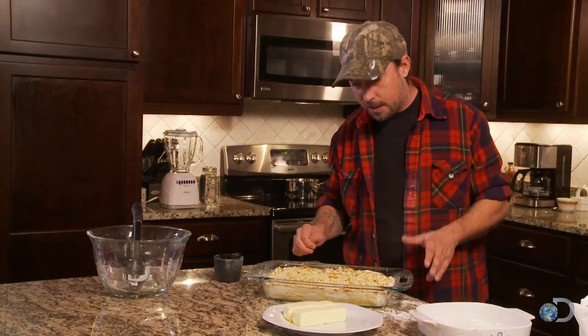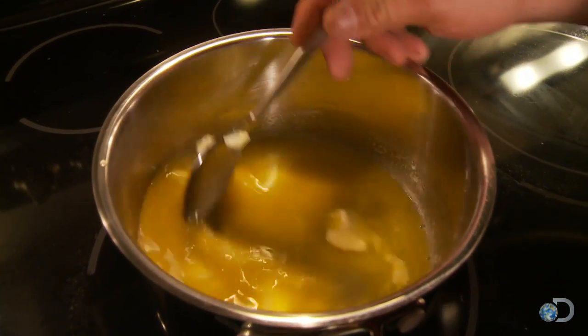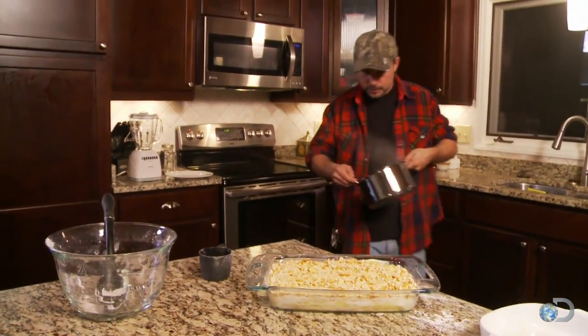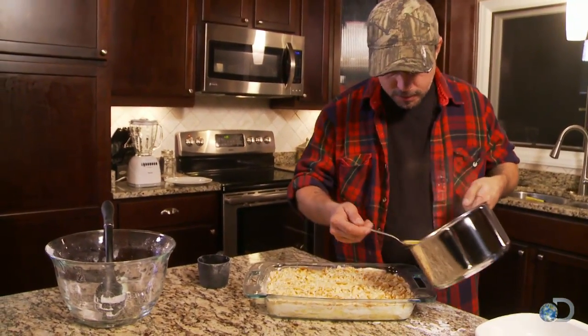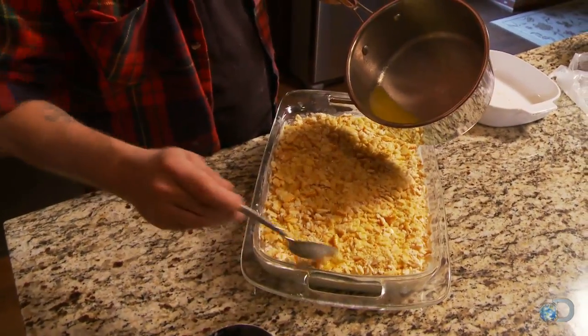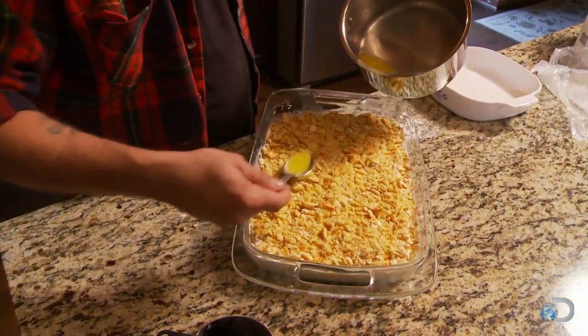We're just about done. The only thing left is to melt one cup of butter — that'll be two sticks. All we do now is take this butter and spoon it all right over top. You want to make sure you get it all over everything. Let's just face it, the more butter you put in anything the better it is.